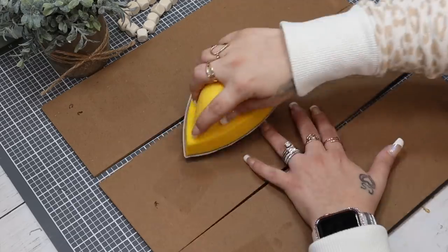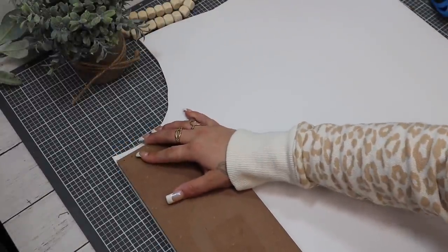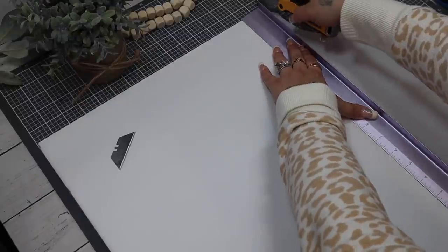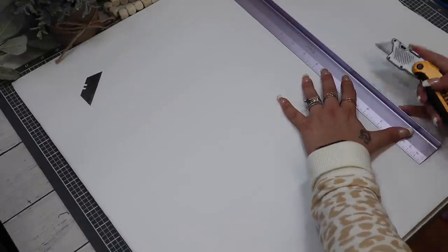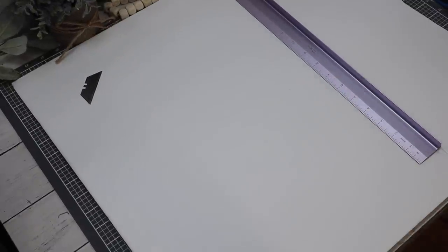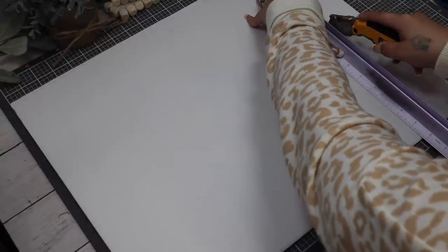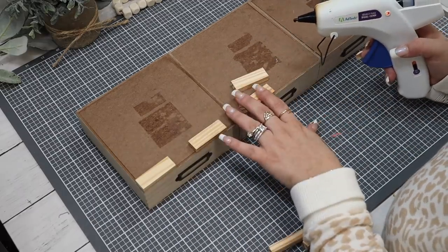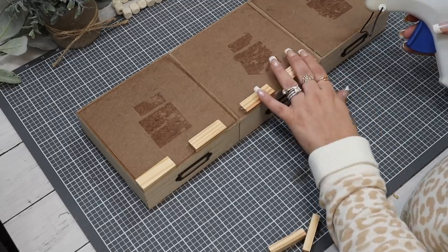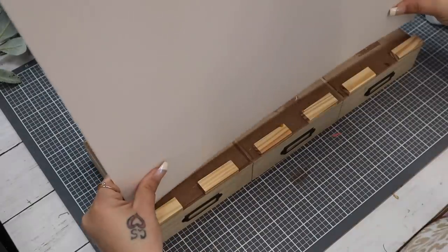Once I've done that, I go in with my mouse sander and just sand all of those edges smooth where the stickers were and where the staples were holding the jute hanger. Next I take a piece of foam board, lay my sign down, and cut a piece long enough to be the back part of our fireplace — this is going to act as the stability for our fireplace so that way we have something to glue to. Then I go in with some Jenga blocks and glue them along the back edge.